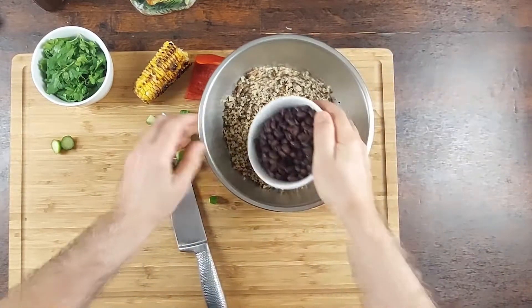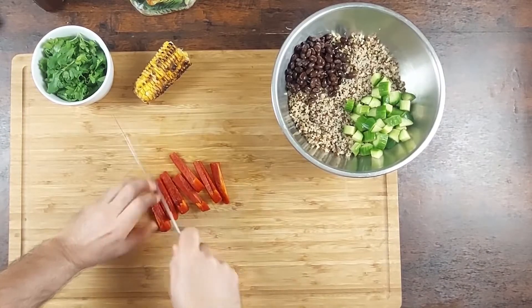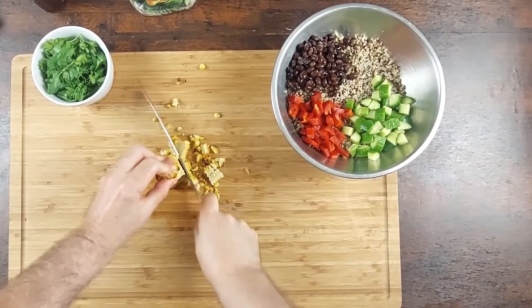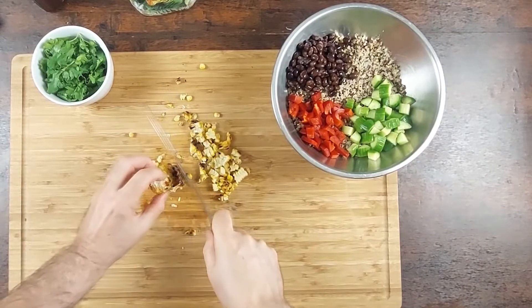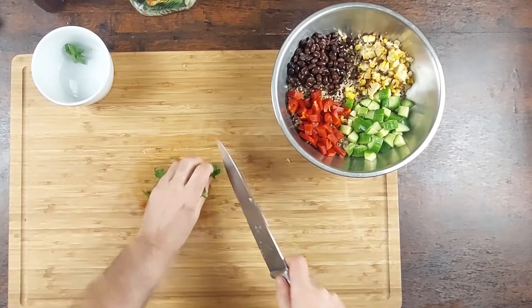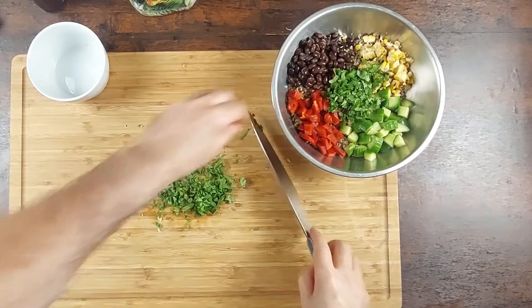So we're going to put half of these beans here. Let's chop the cilantro, and then we're going to put the cilantro right in the middle.